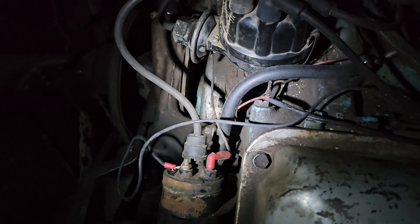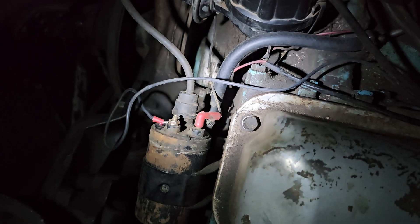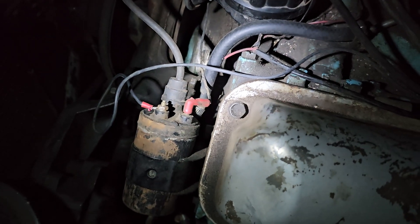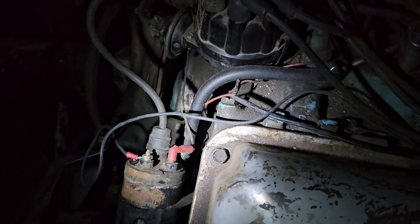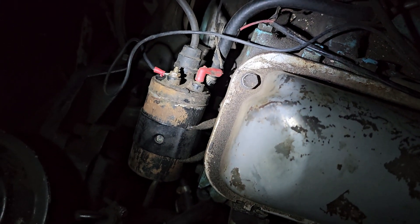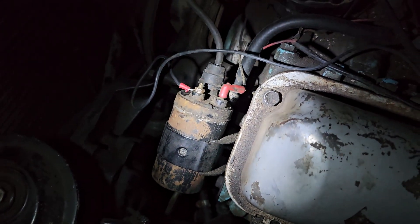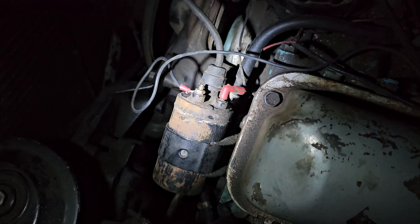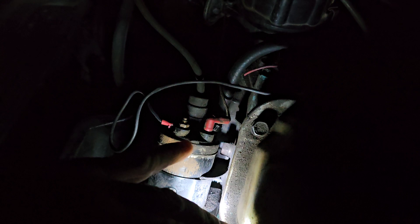I'm doing this video for one of my followers who goes by 'tax fraud.' Here's the coil — this is how yours will be. This is my 1962 T-Bird, but this is the original coil off my '68. It's an internal ballast, so you don't need any kind of resistor or anything in the line.